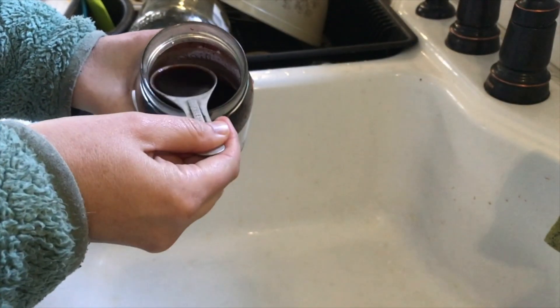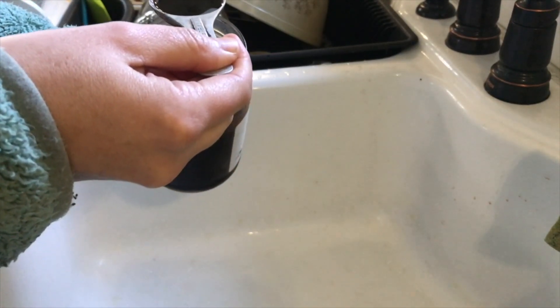I'll link to the recipe below so that you can make your own elderberry syrup. That's it — that's all there is to it. It's super simple to make, definitely way less expensive and frugal to make it yourself. I hope that it helps you stay healthy this cold and flu season this year.